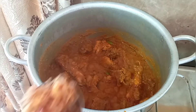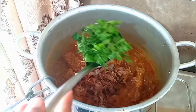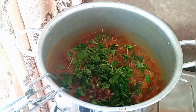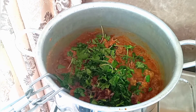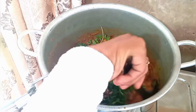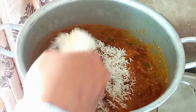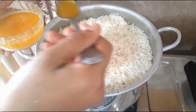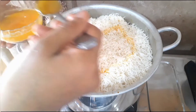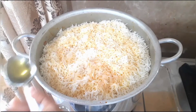Now we are going to add half of the fried onions. Add half of the coriander leaves, add 1 tablespoon of lime juice. Now put the rice on top — do not mix rice and curry. Pour the remaining ghee. Now add 1 tablespoon biryani essence.